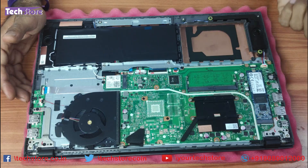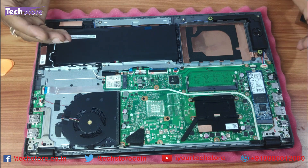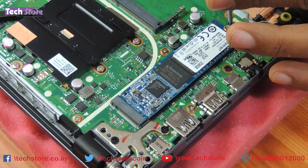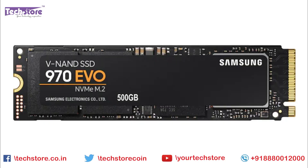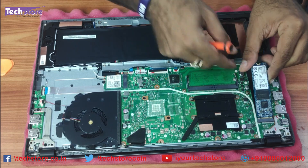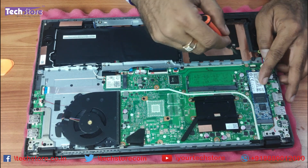If your X512 does not have an SSD, just use a screwdriver to remove one screw here. You can purchase an M.2 SSD — NVMe or a 2280 standard SSD — and just insert it like this. This variant we are working on is a 256GB SSD variant.